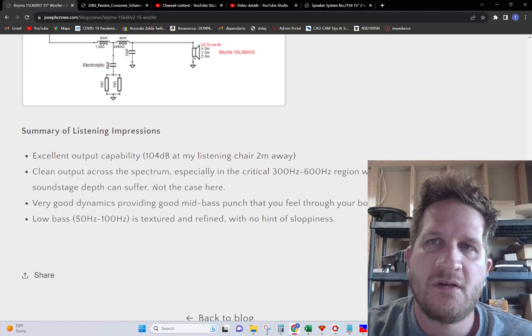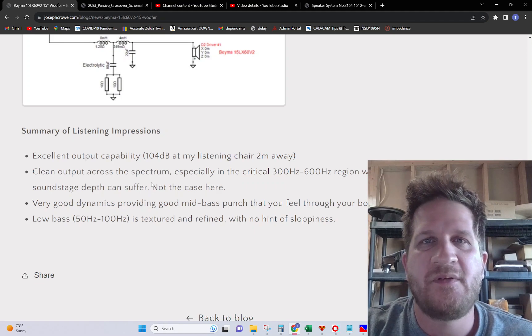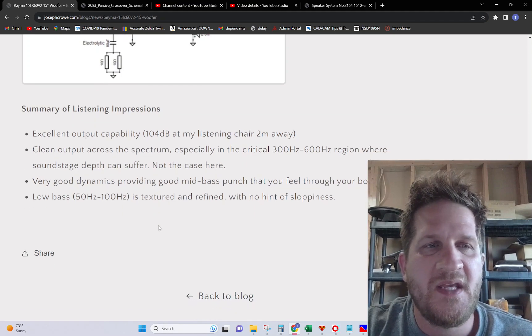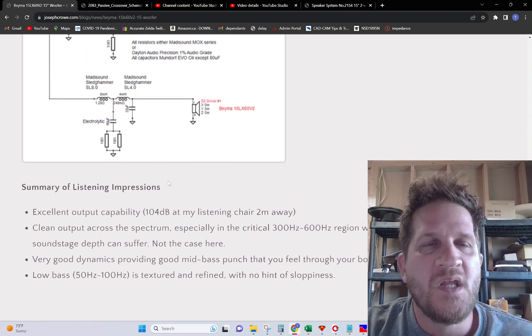The driver had no problem utilizing its full 47mm XMAX and was able to easily reproduce transients with ease. The low bass sound quality is textured and refined with no hint of sloppiness.